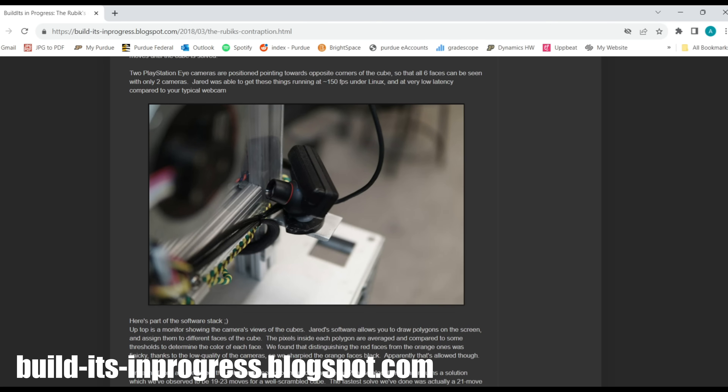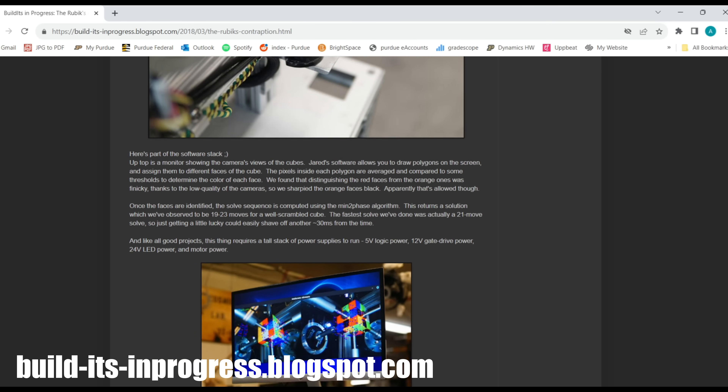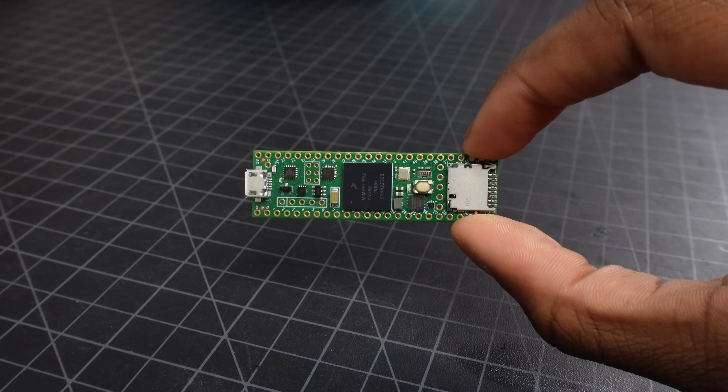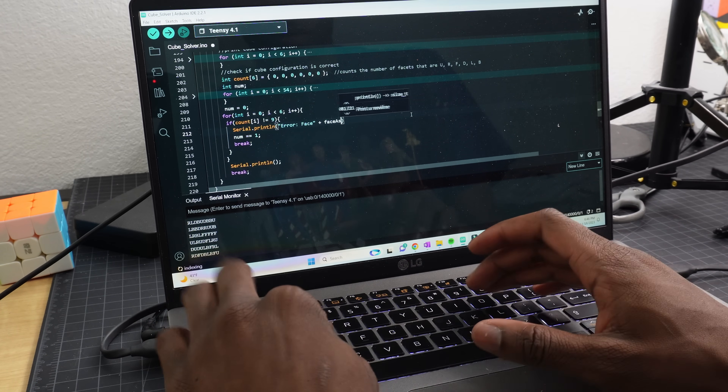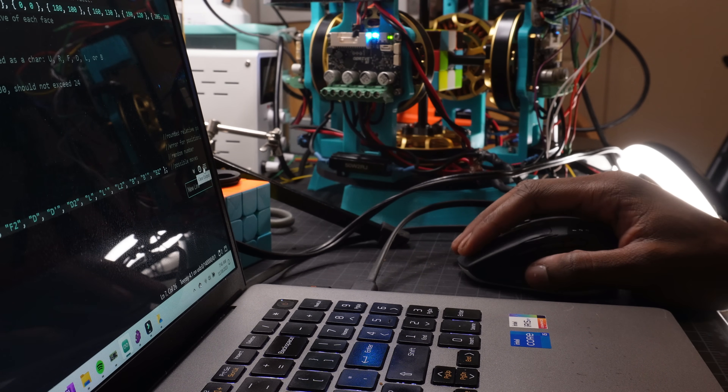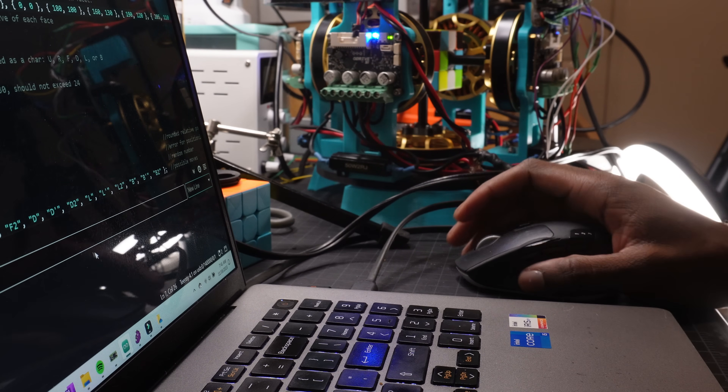I definitely had to do some tinkering in CAD to make sure I got the camera alignment just right. I got the idea to position the cameras like this from Ben Kotz's blog. The brain of the machine is a Teensy 4.1 microcontroller, and I'm programming it on the Arduino IDE. The Teensy has eight serial communication ports, which is perfect because I have six motors and two cameras. So now that everything is pretty much built, the next step is to move on to software.